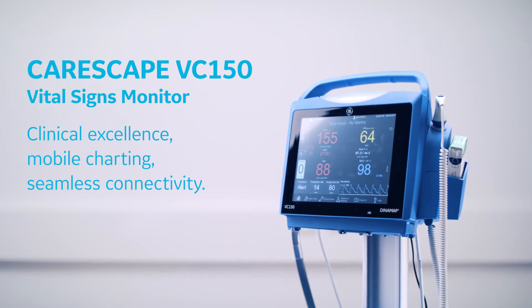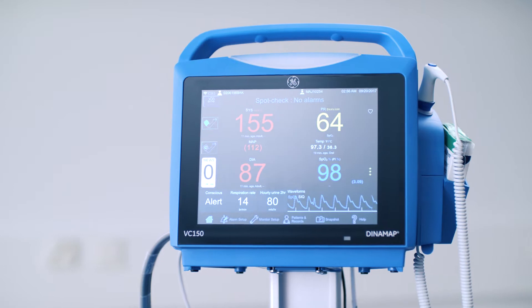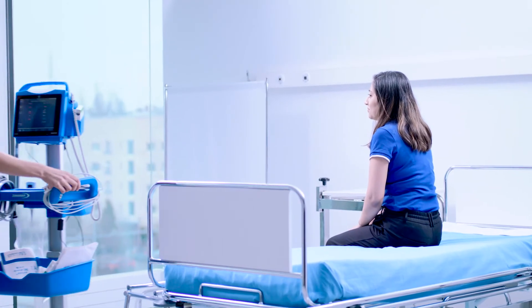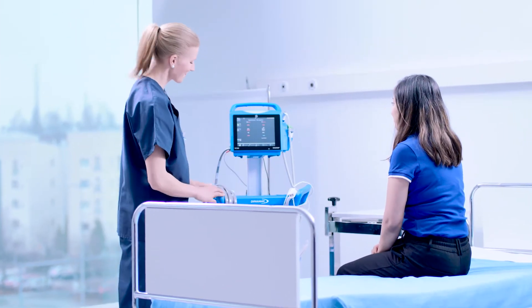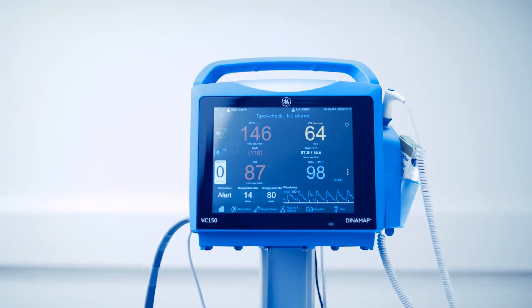CareScape VC 150 Vital Signs Monitor helps you manage patient information by collecting the right information at the point of care. It is a small, portable, easy-to-use monitoring alternative for site of care or during intra-hospital transport, intended for use for adult, pediatric, or neonatal patients.